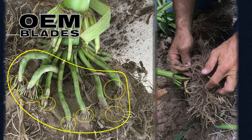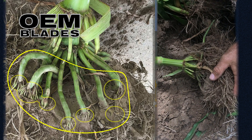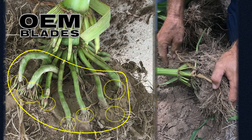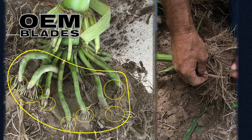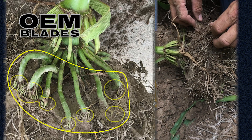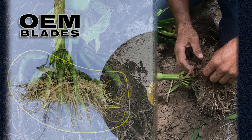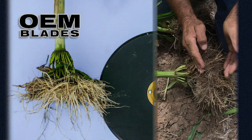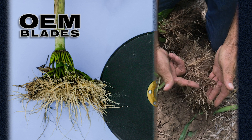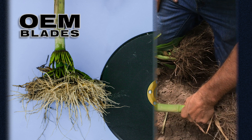The brace roots that are really sucking up nutrients and moisture are really horizontal. The plant's trying to adjust, bringing out a second set of brace roots to overcome the loss of nutrient uptake from the first set. If you look at these roots, see how horizontal they came out — they're just floating on the top of the soil, down about one to two inches. We've got some major compaction issues.